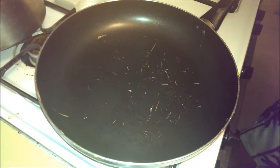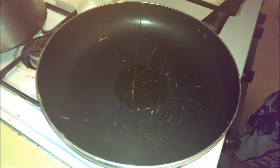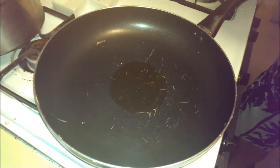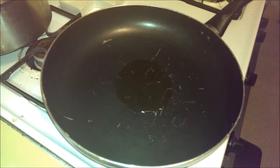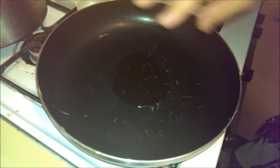Now we got the pan heating up, going to pour a little bit of that olive oil in there — looking at about one and a half tablespoons. So we're going to let that heat. One of the great ways that you can tell if a pan is heating up properly is by how the oil moves around the pan.